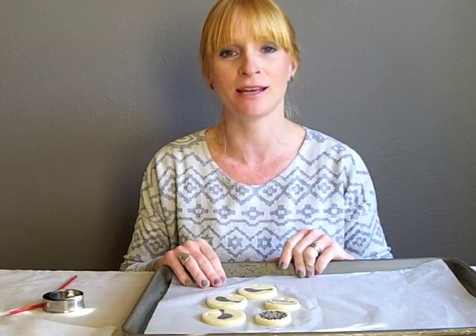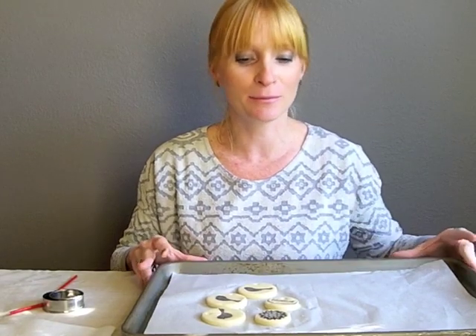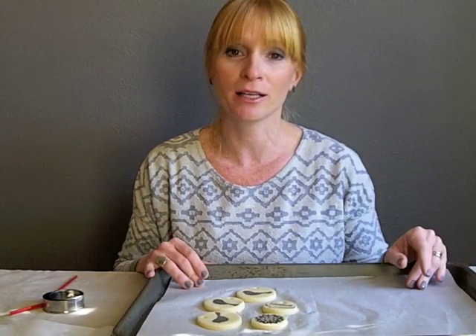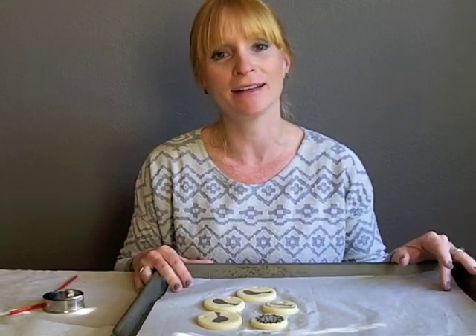I hope you guys found this helpful. And if you make some ornaments, post some pictures on my Oleander and Palm Facebook page — I'd love to see them. I hope you guys have a great Thanksgiving and a Merry Christmas.